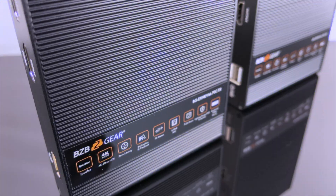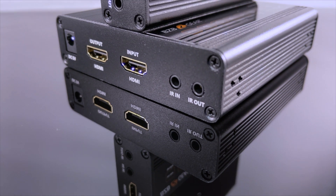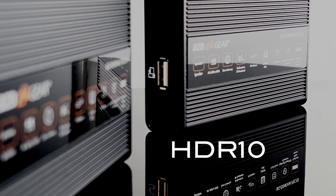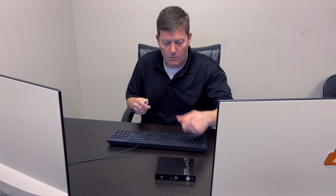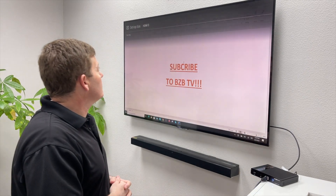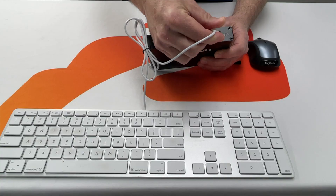Behold the BZB Gear BG-EXH-KVM-70C, a 4K HDMI and USB 2.0 extender. Send 4K at 60Hz HDR10 uncompressed video signals up to 70 meters or 230 feet — ideal for any situation when connecting to a remote computer is required while simultaneously rendering the highest quality resolutions.